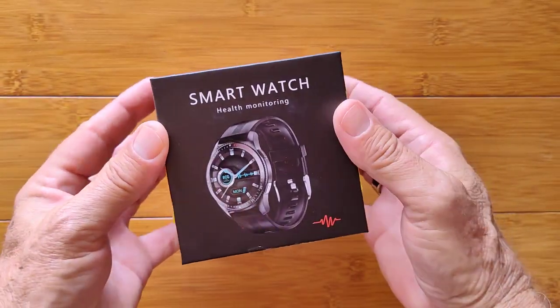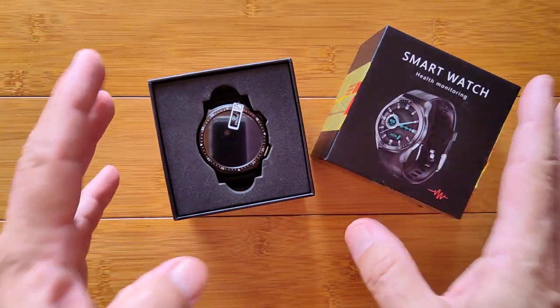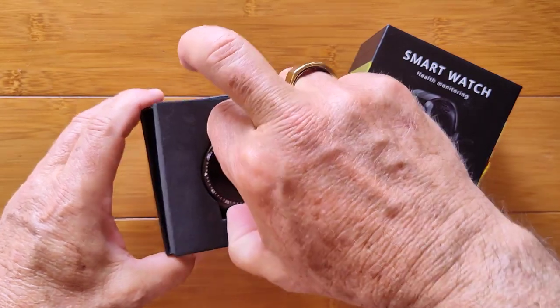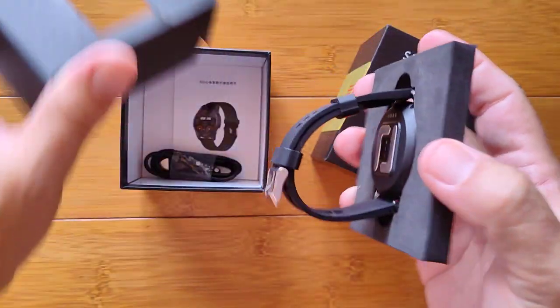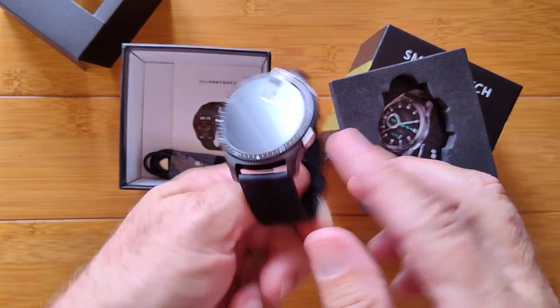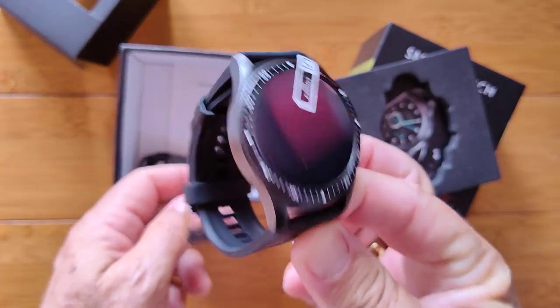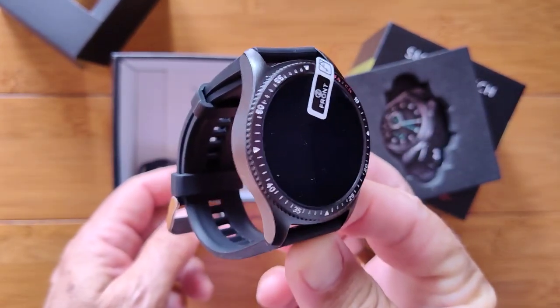A lot of you guys have seen me review health watches — these are advanced health watches — the ones that have ECG capability because they have the electronic plates built into them that let you create a signal by touching this to your arm. Then you touch a point and you can get an ECG chart. Well, you're about to be blown away because not only can this one do that, but it has Bluetooth calling capability.